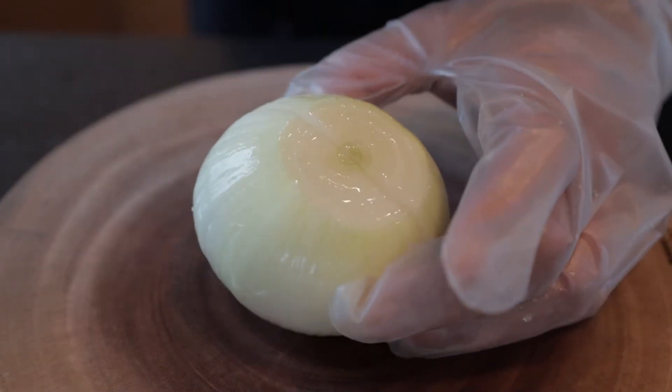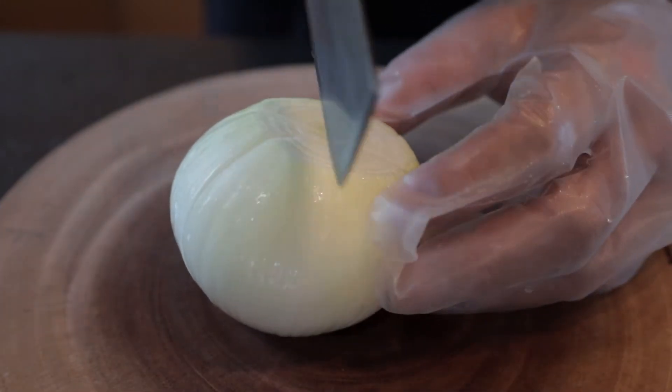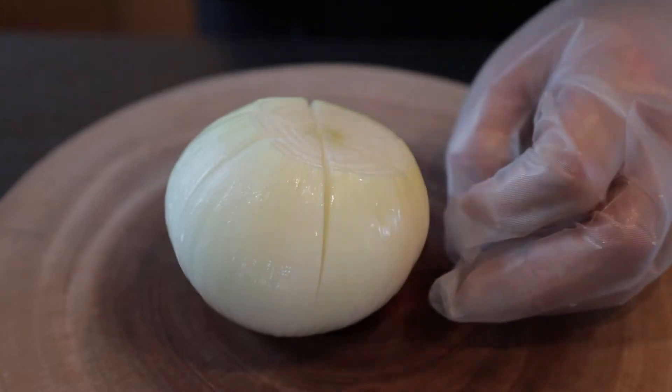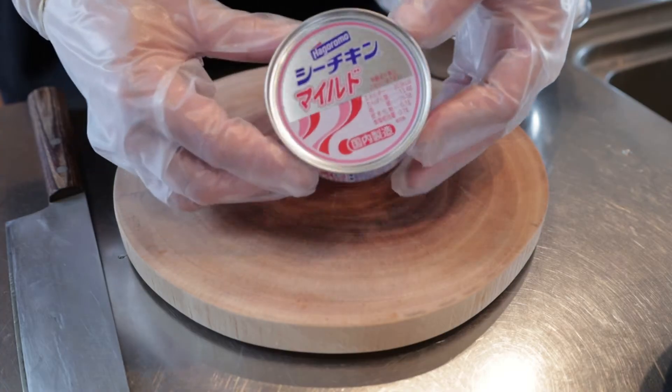I'm starting to slow the oven. I'm going to use rice beans — it's a little bit more at the end of the round.